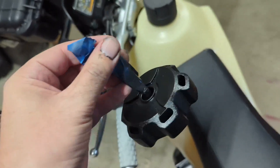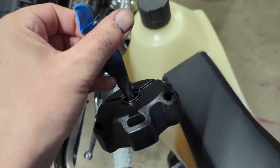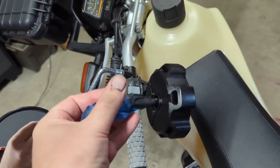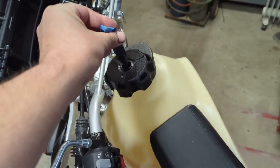Got it all painted up. This bed liner paint's great — just sticks. It's about three coats. Still kind of tacky, so I won't put it on until tomorrow, but it's set up. It's kind of cool in the garage, but yeah, that'll look a lot better.